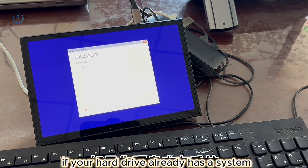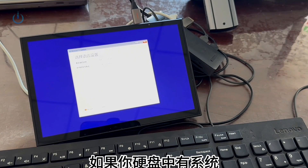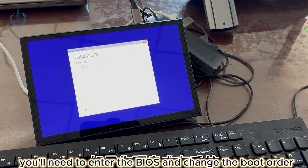If your hard drive already has a system, you can press F2 when powering on. You'll need to enter the BIOS and change the boot order.